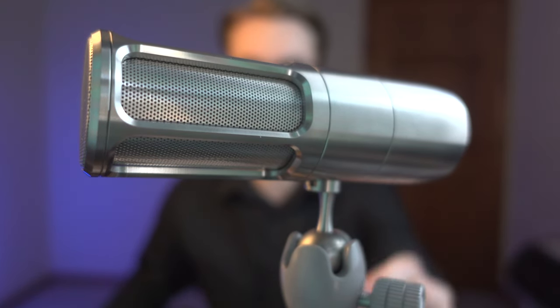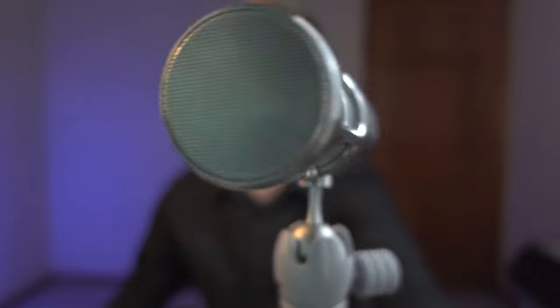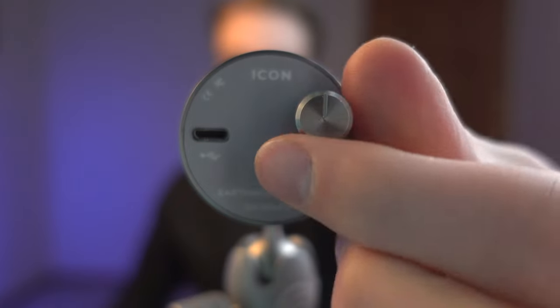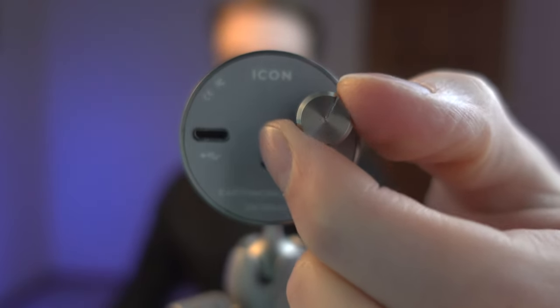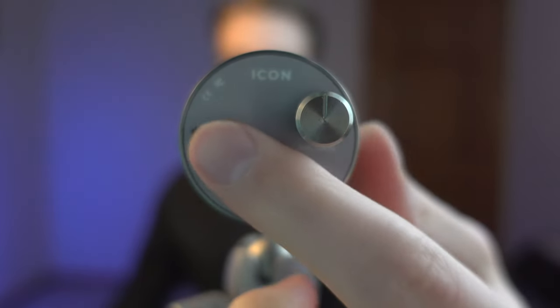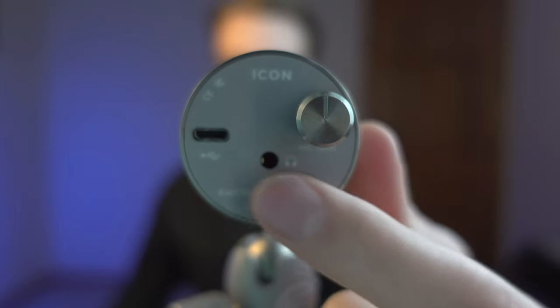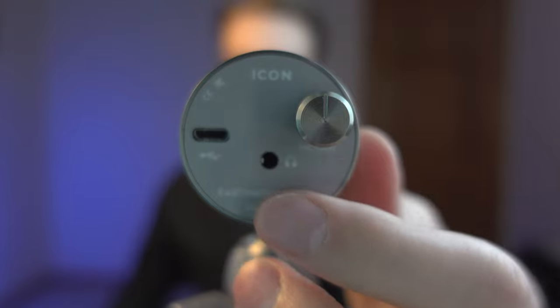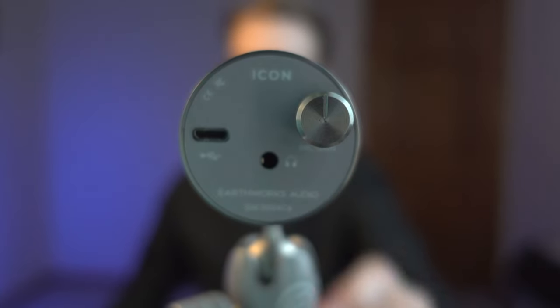Take a look at this — it's stainless steel all around. There's a little knob where you can adjust the gain forward and backward, and on the back there's a micro USB port and a headphone jack, so you can monitor what the audio sounds like through your earbuds.